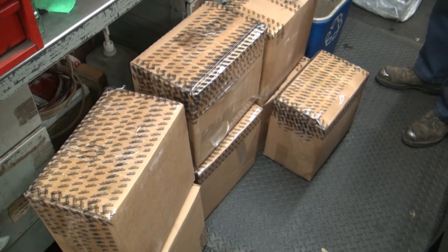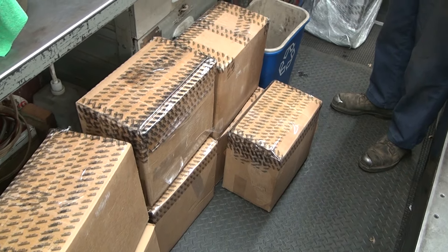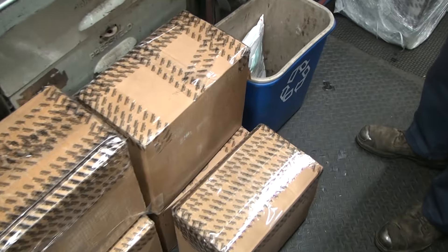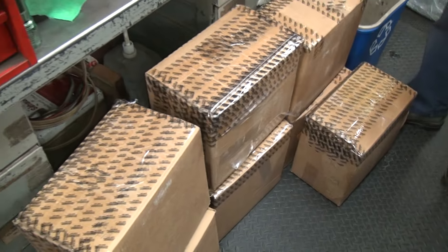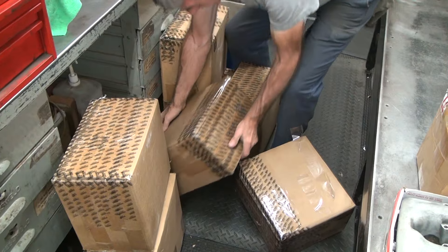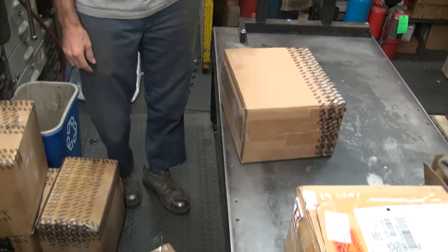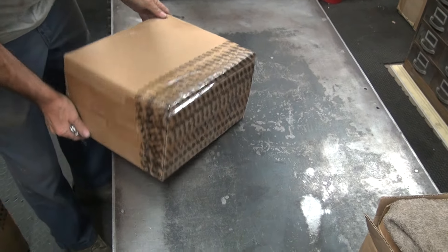One of those boxes — which one? Your choice. That one on the bottom. It's going to work, huh? What is it? I was going to say it's airplane parts. Oh, you're smart.